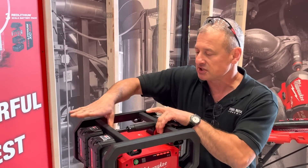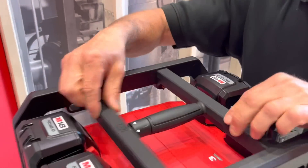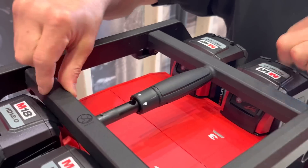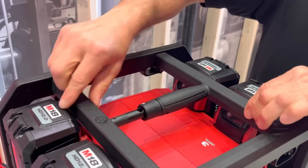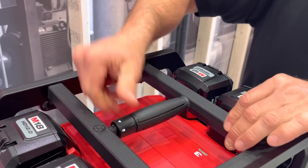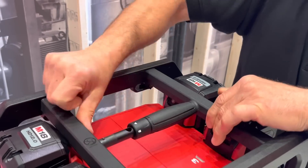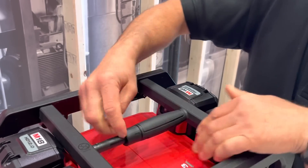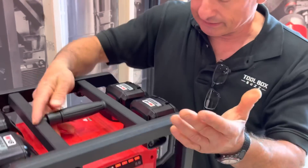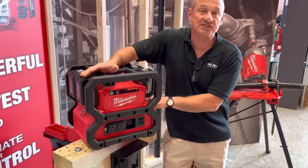There's a locking mechanism here where you can unlock this and slide it like that to lock the batteries in. You can also put a padlock here — zip tie, whatever you want. It locks like that. There are also a couple of D-rings on the side so you can use a strap or lock this down with a cable.